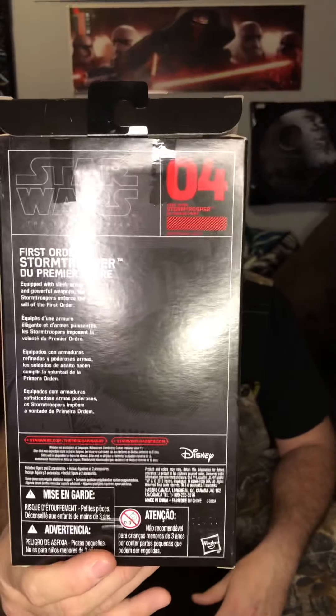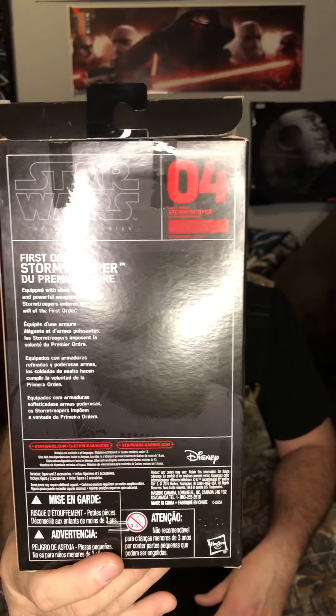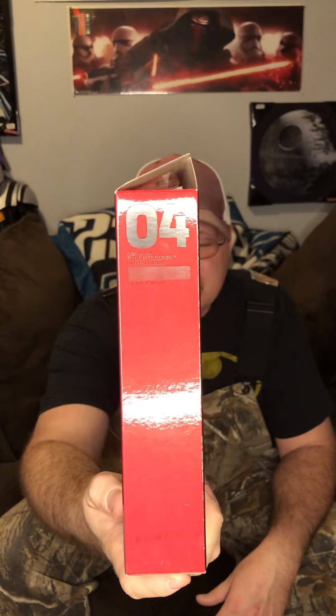I'm going to pull this out, show you the back, and let you read his bio. I'll show you the artwork on the front. You can pause the video now to check that bio out. Again, he's number four, First Order Stormtrooper. It's hard to believe this was the first wave of the Black Series red line that came out. It says 2015 — I thought these came out in '16 for some reason, but I guess it came out around the time the movie did.